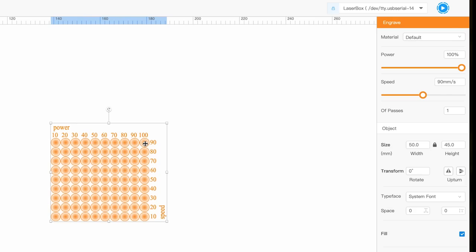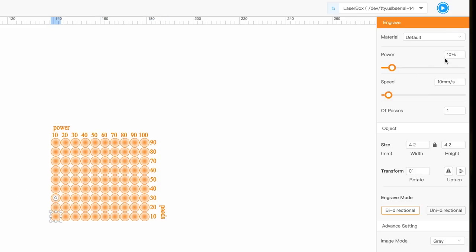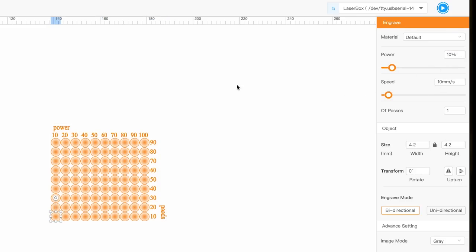Each one of these dots — if you look over the right side of the screen — when I click on this, it is 100% power, 90 millimeters per second speed. And if I click on this other guy, this is 10% power, 10 millimeters per second. It's going to burn that and everything in between. We're going to hit our play button, quickly focus the laser with the kickstand, and then place it at its starting point.